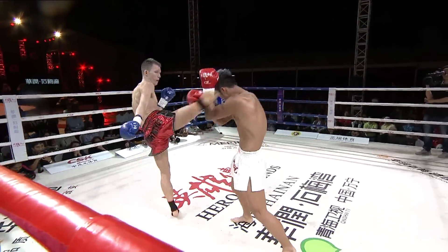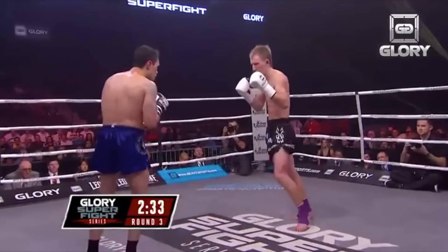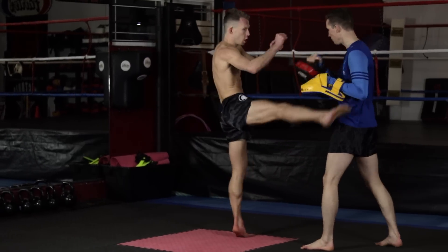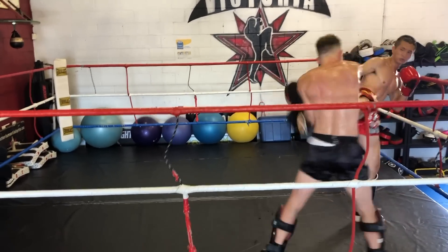My name is Gabriel Varga. I'm a six-time pro kickboxing world champion and I am here today to help instruct you on the front kick and the roundhouse kick, both of which I deem to be the most important kicks in the martial arts world.